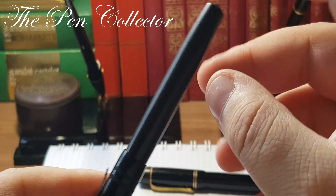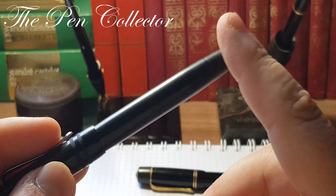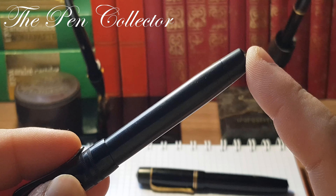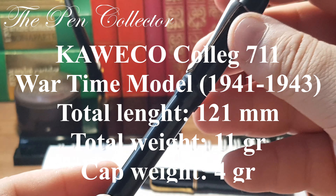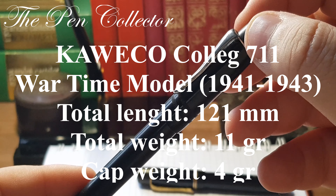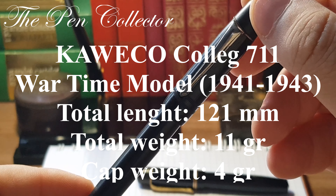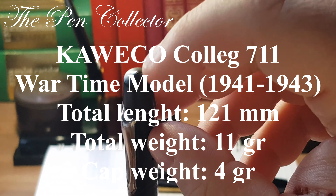This was the improved version of the lever filling system, and Caveco used it from 1928 until the 1940s — another clue supporting the wartime dating. By the 1940s this was considered an updated mechanism, as the trend had shifted to the piston filling mechanism, which was first introduced in the early 1930s by Pelikan. I'll leave the dimensions of this fountain pen on screen — please let me know in the comments if you think this is a wartime model.